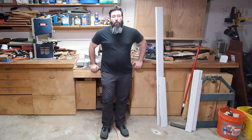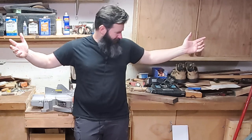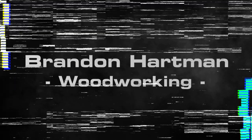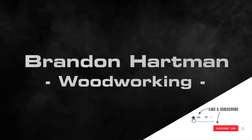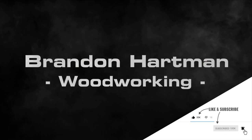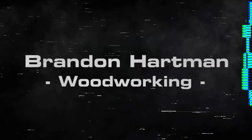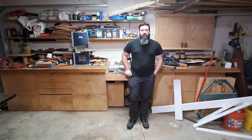What's up, YouTube? My name's Brandon, and welcome to my shop. I know February is a little bit late in the year for most shop tour videos, but I saw everybody else doing it and started to feel left out. I wanted to do one of my own.